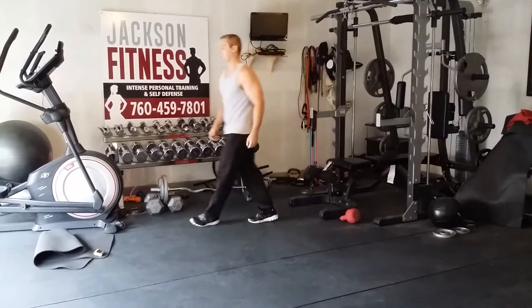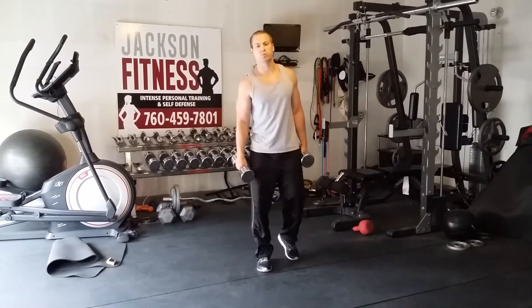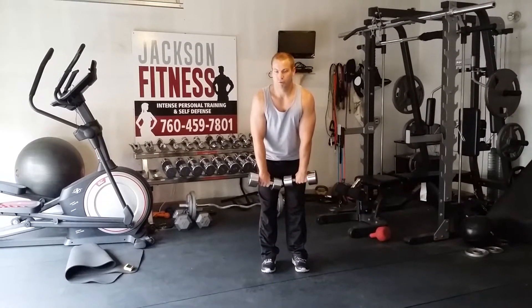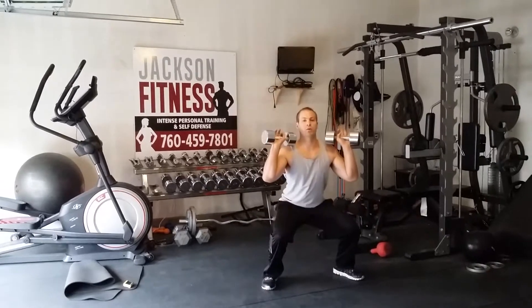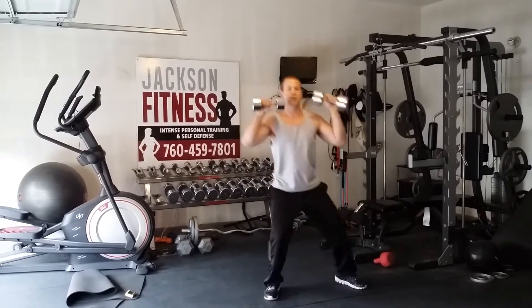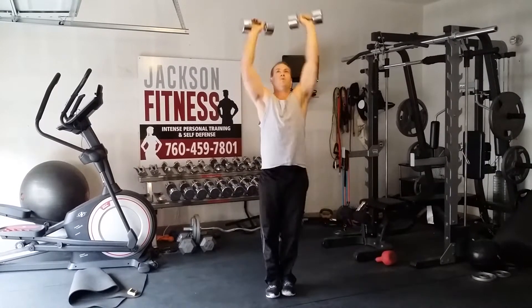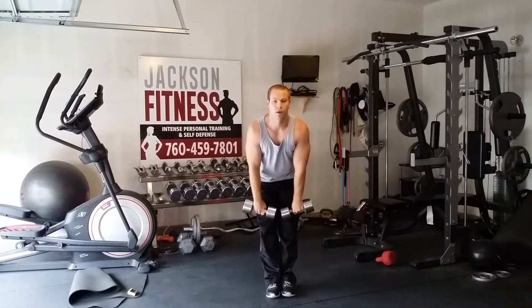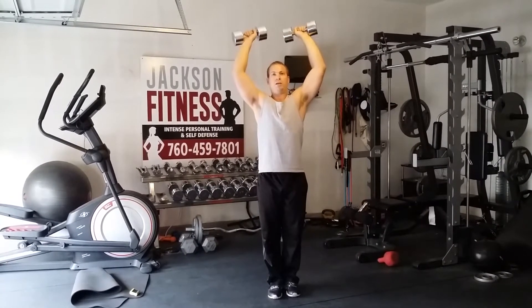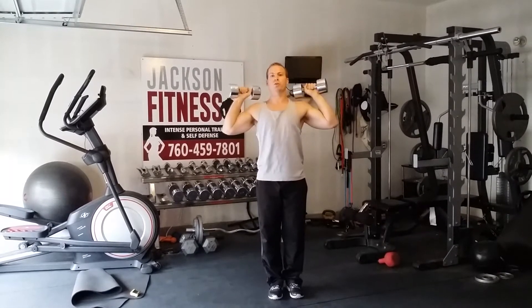We're going to go clean and press now — nothing changes from what we just did with the cleans. The only difference is we're going to press as we step together. Practice your move: down, pull up to the chin, flip it over, step, stand and press, then reset. Pull strong, squat, stand and press. Get a good rhythm here. As you get tired and the weights are above your head, be careful — don't drop from above your head to here, that's when you're going to hurt yourself. Bring them to the shoulders first, then down.